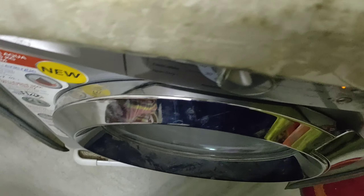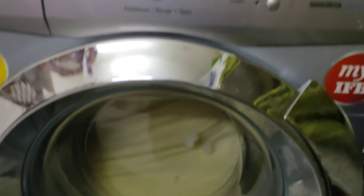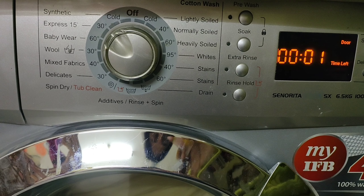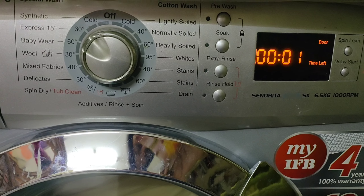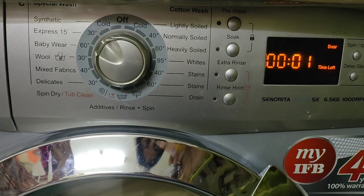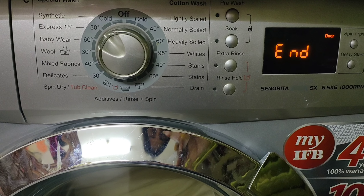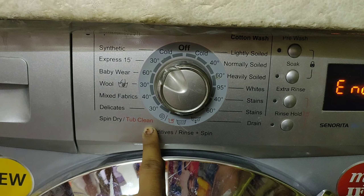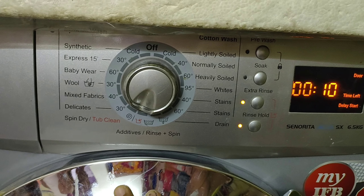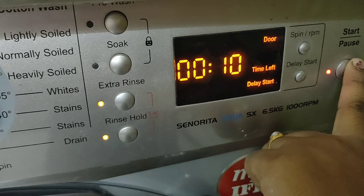You can start washing with the washing machine. You can use the extra rinse option. We will do washing and rinse with a smooth spin. Once we have a very smooth spin setting in the washing machine, we will select the clean option and start the operation.